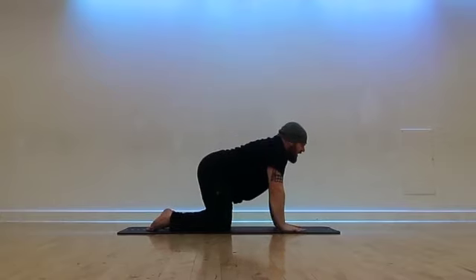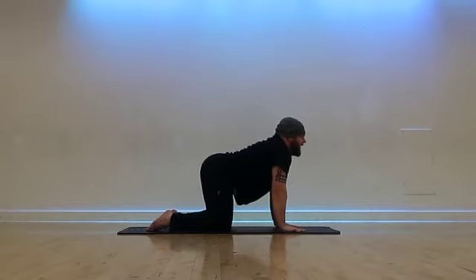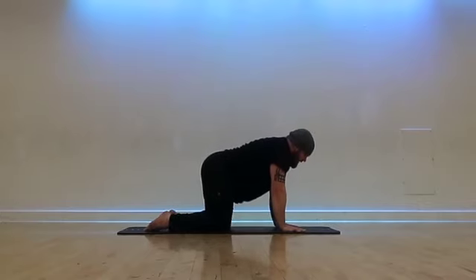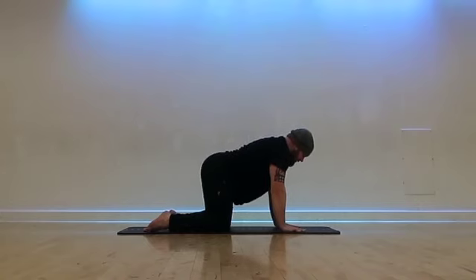Take another cat-cow — drop the belly down, look forward. Exhale, pull the navel in. Inhale, down. Exhale, round the spine, push out like a Halloween cat. Inhale, coming back to center. Take a nice deep breath. Inhale and exhale.